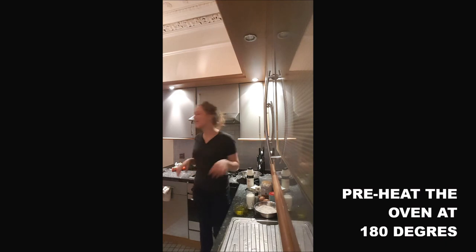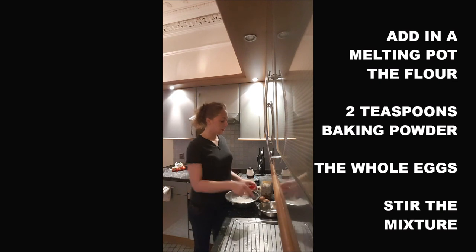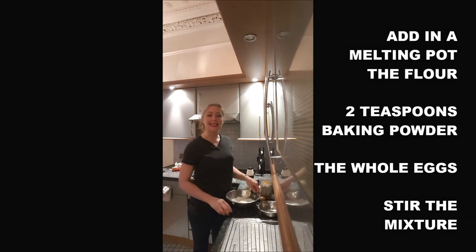Step 1: you preheat the oven at 180 degrees. Step 2: you add in a mixing bowl your flour, 2 teaspoons of baking powder, your eggs, and you mix.